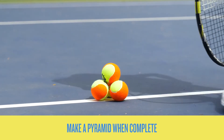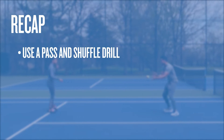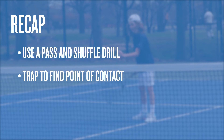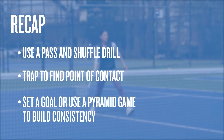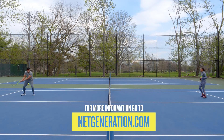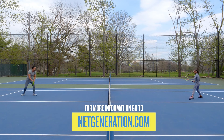Each time you complete the rally, use a ball or other simple item to mark the completion until you make the shape of a pyramid. To recap: use a pass and shuffle to build coordination, trapping helps you find your point of contact, and set a goal or play the pyramid game to build your consistency. To see more fun tennis activities, go to netgeneration.com.